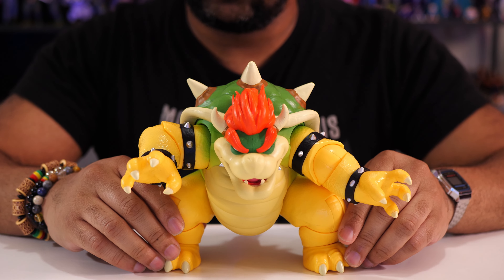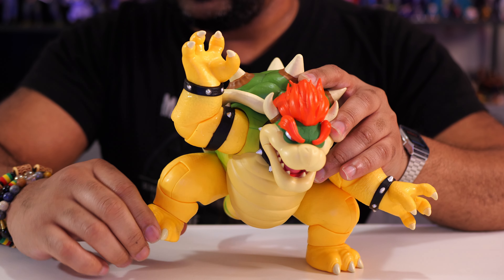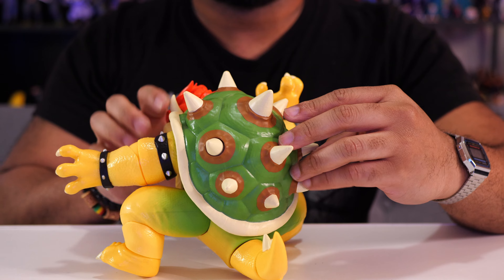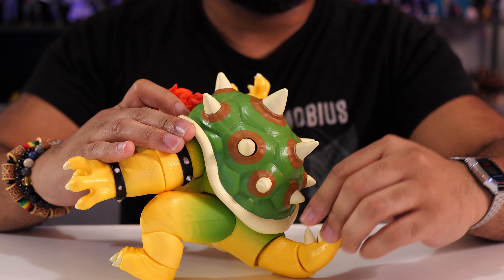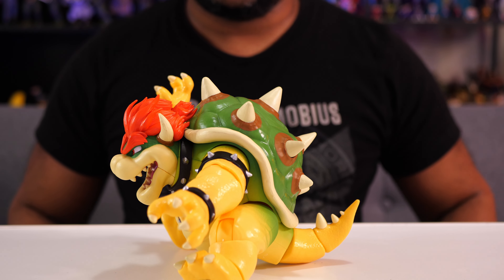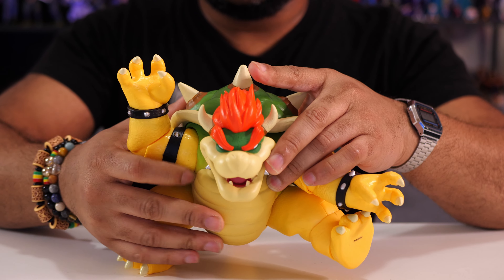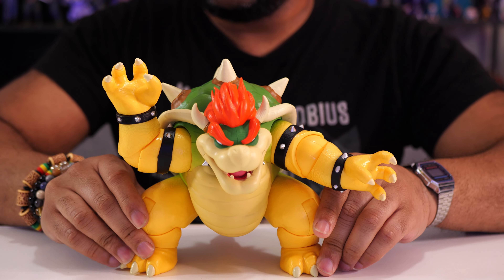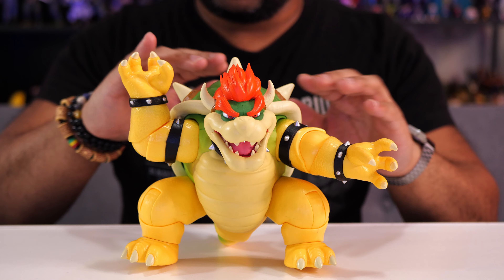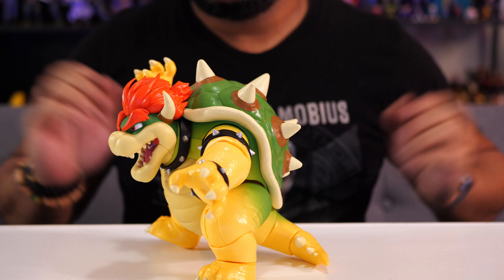Down here with his legs, if you want him to stand up, you're going to have to have them in this crouched-over position. But the leg does fully extend, and you can also bend the leg and rotate the feet. The last bit of articulation is on the back — his tail, where you can move it from side to side. The tail can also help him stand up. His feet may not be on the floor, but the tail keeps him nice and centered. So you won't have a hard time displaying him on your shelf, because even if his feet aren't in the proper place, the tail acts as a stand to keep him in place.